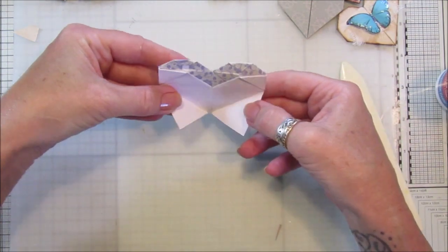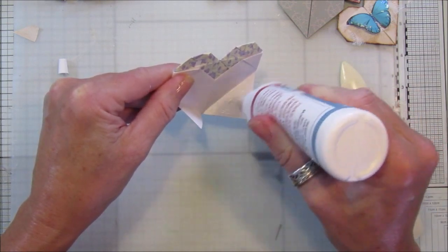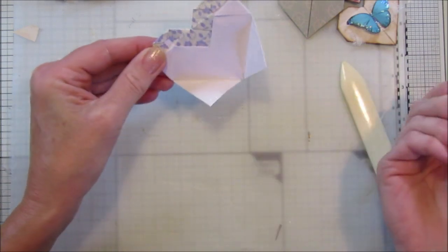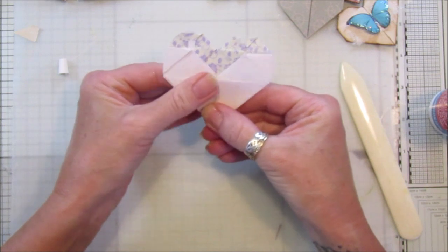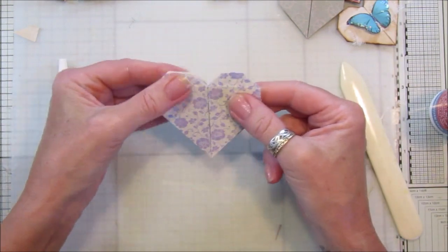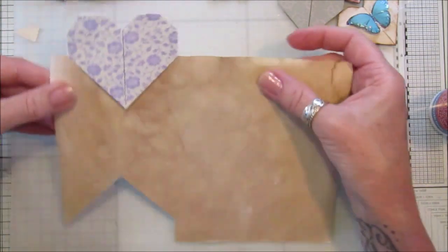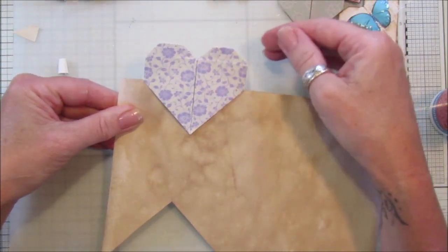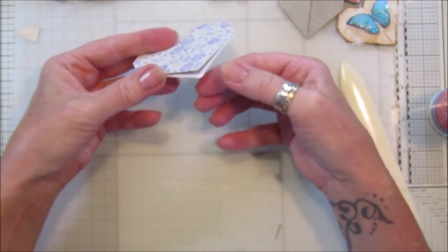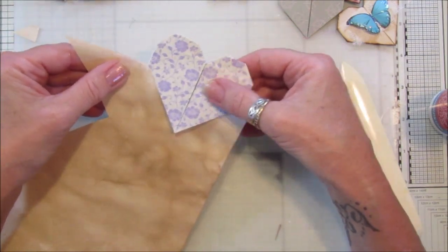I'm just going to glue these bits down, squash them down so it's all stuck down nicely. There we go — now you can just leave them like that if you want and just pop it on top of the page. It's entirely up to you. They're really nice, but I think they're a little bit loose — this opens up a little bit too much and they would eventually be too loose to stay on the page.